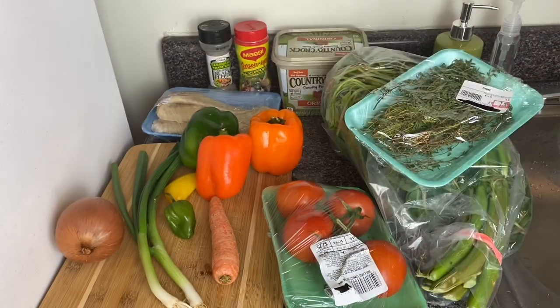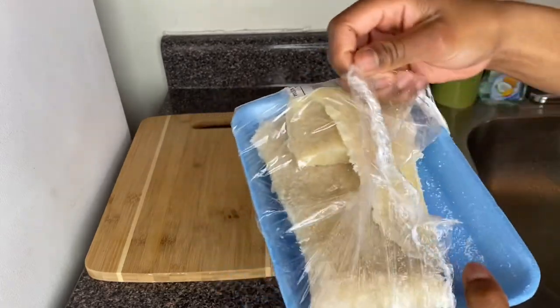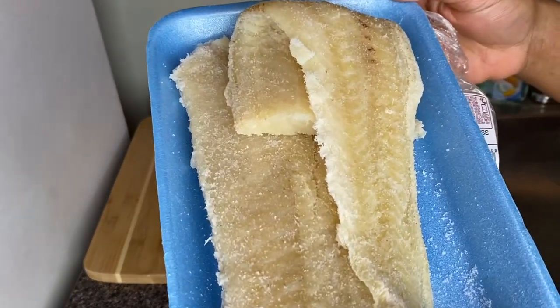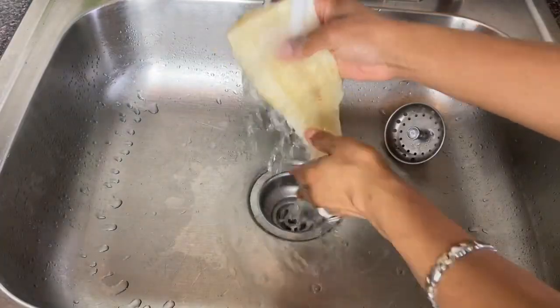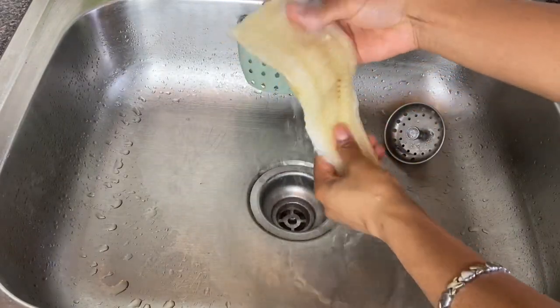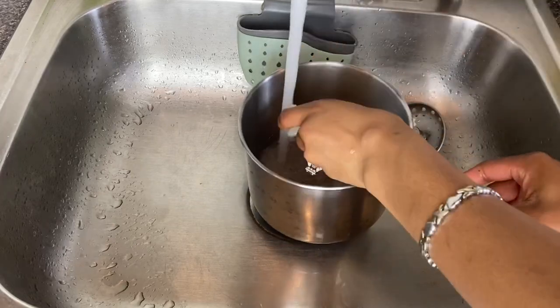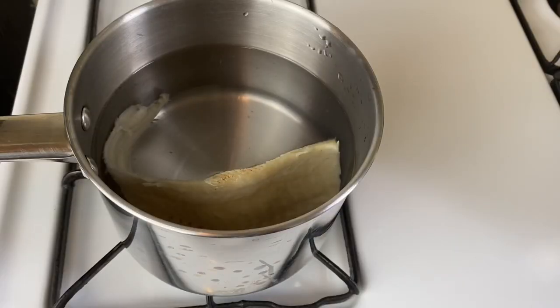We are going to start the process of removing the excess salt from our saltfish. Take a look — it's really salty, so let's wash our saltfish. We're going to add some cold water to this pot and cook our saltfish for 10 minutes. See you back in 10 minutes!